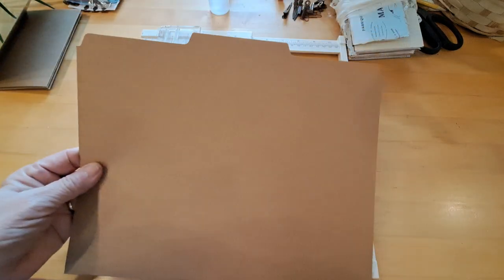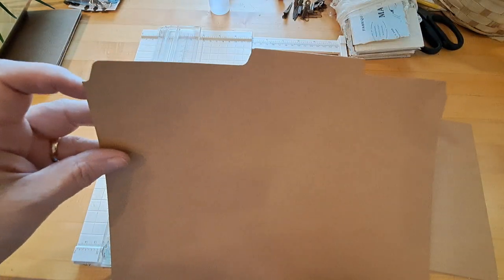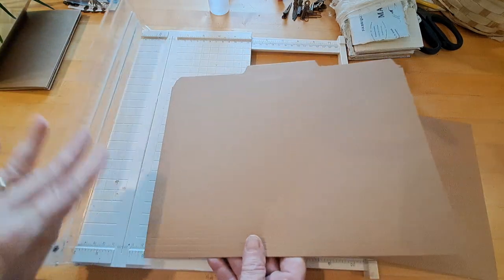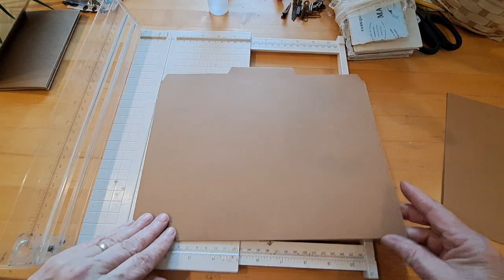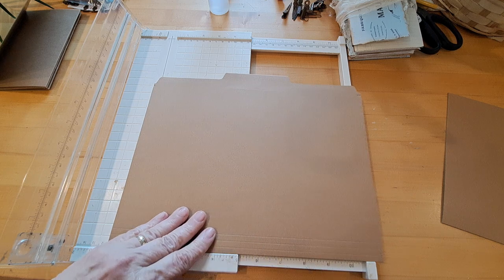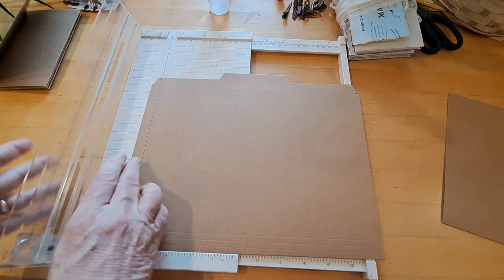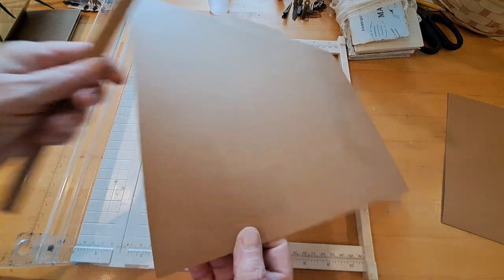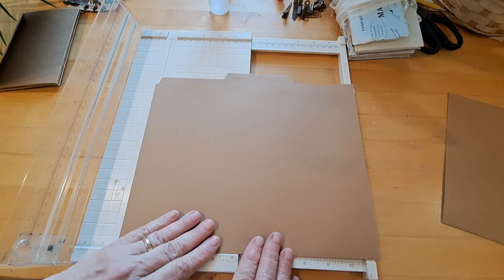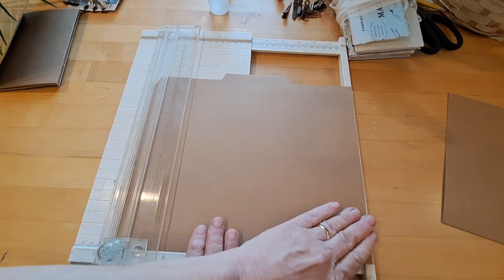You're going to take two file folders. First, cut off the little tab at the top edge. Turn it over — this is where the tabs are — and just cut that edge off. Line up the bottom folded edge against your guide to get it straight, since these aren't straight. Cut that off. Then flip it over and do the other side, cutting just at that edge.